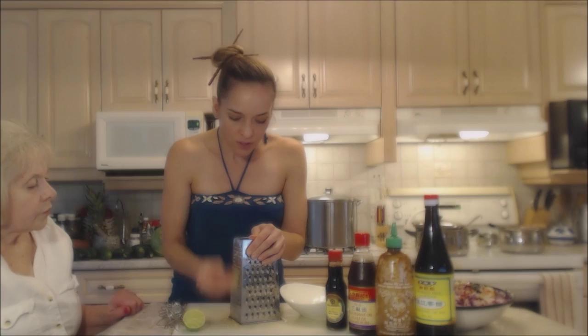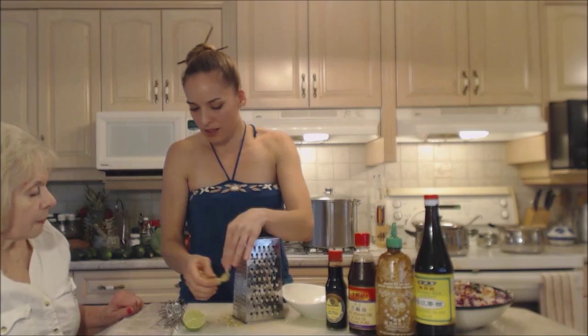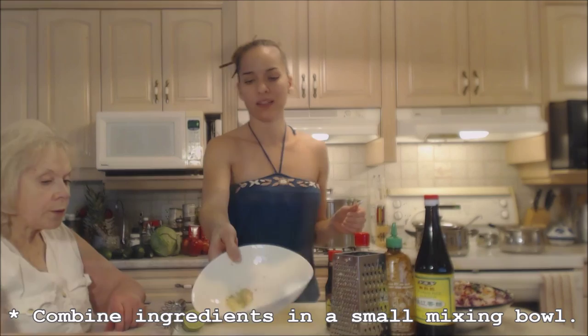I think I'm gonna use about a good teaspoon of ginger. That was about a one-inch nub that I grated up. Smells so yummy — that long smell of ginger. Into my bowl it goes. I would say that's a good heaping teaspoon.